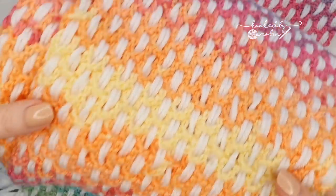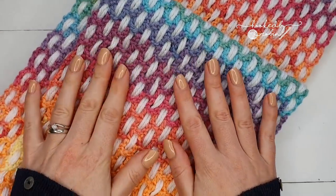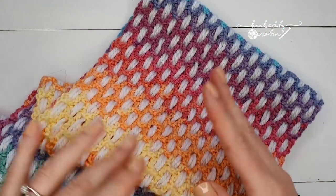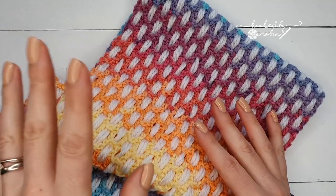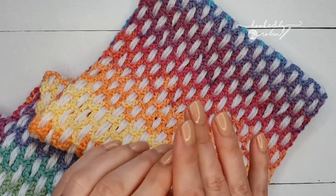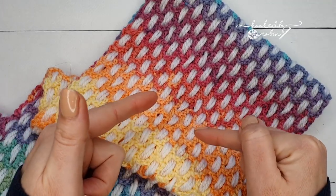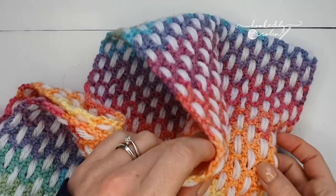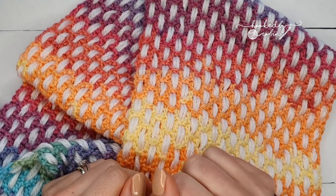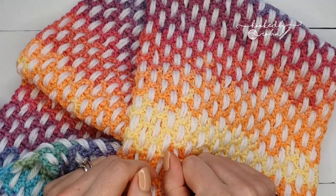I'm going to touch really briefly on this scarf I have already made and give you a tiny bit of information about the yarn, how much I used, etc. If you have no interest in this particular scarf and you just want to learn how to do this pattern, then use the timestamp in the description box below to leap straight to the beginning of this tutorial.